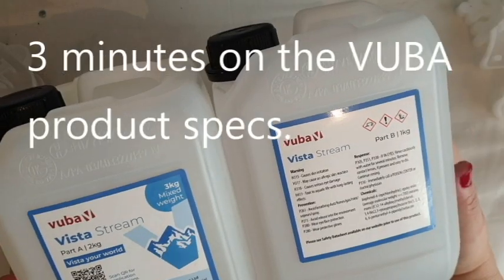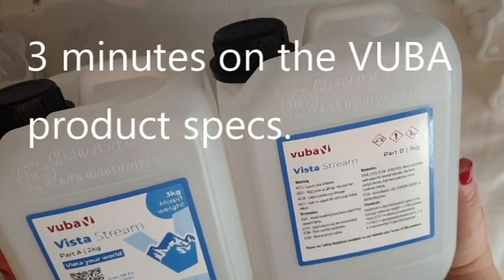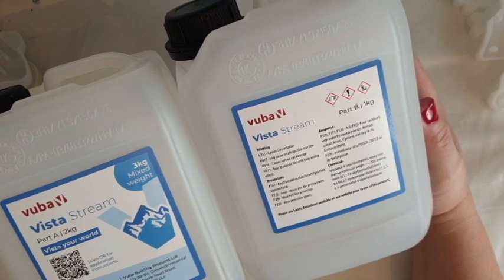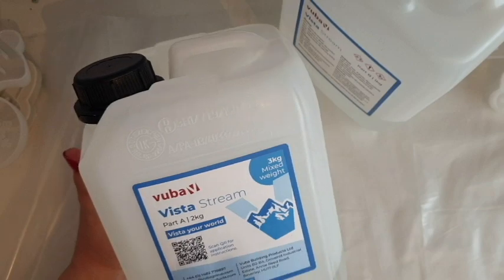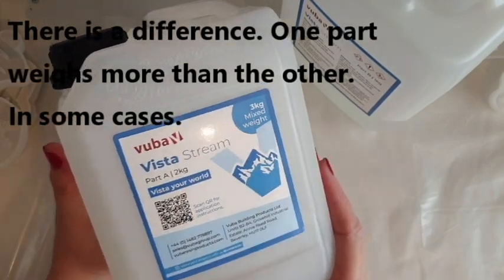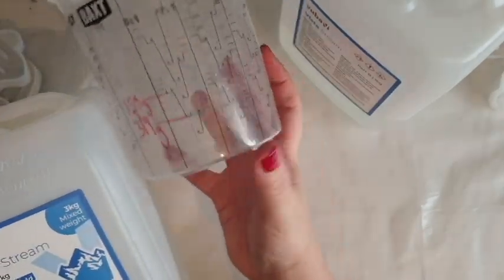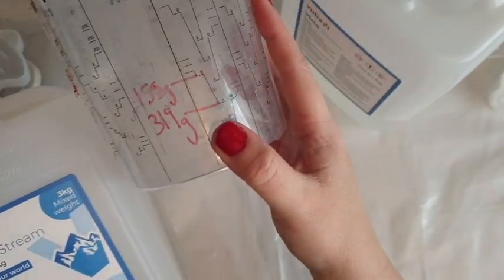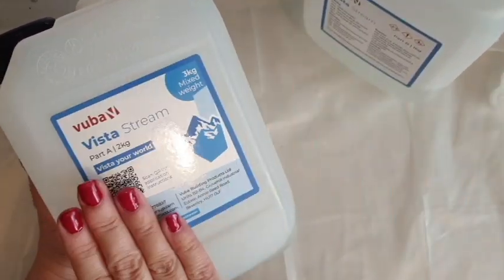This is what the Vuba resin looks like. The toolkit itself is 3 kg, which is a great amount. This is a 2-to-1 ratio resin, measurable by volume not weight, so it's really handy if you have calibrated cups with measurements on the side. This one says 2-to-1, so I know it's going to be perfect. They do three different depth resins on the website, which I'll link below.